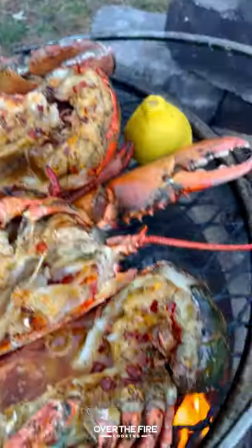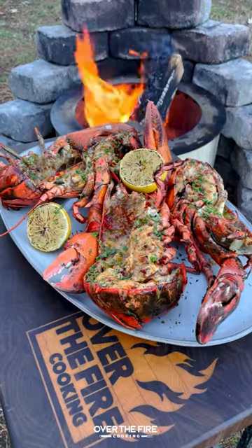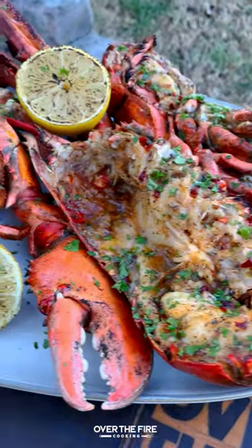I'm then going to char up some lemons and top with some chopped parsley. This is so freaking delicious. You can find this whole recipe at overthefirecooking.com or in my bio. Cheers!